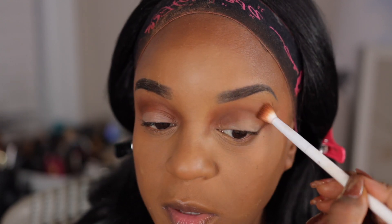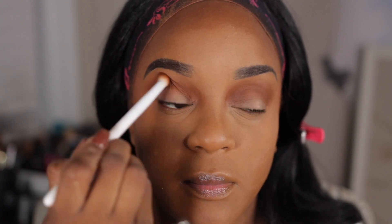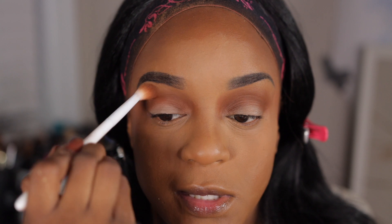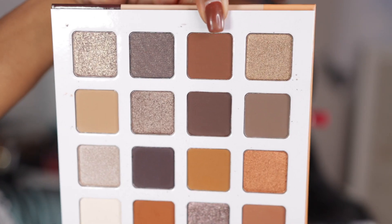And I just put that directly in my crease. My camera never knows where I'm moving to, probably because I'm moving too much. I think I'm going to do a glitter shade. But first, let's take this one — put that in my crease as well.